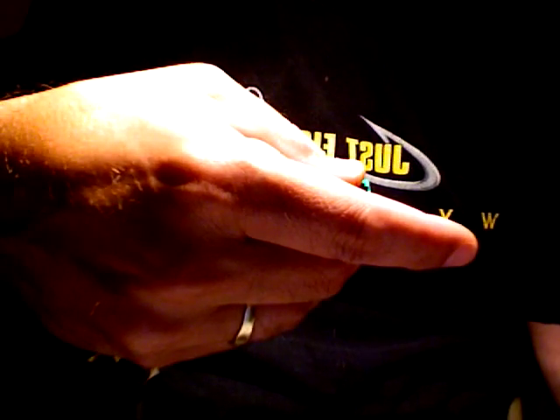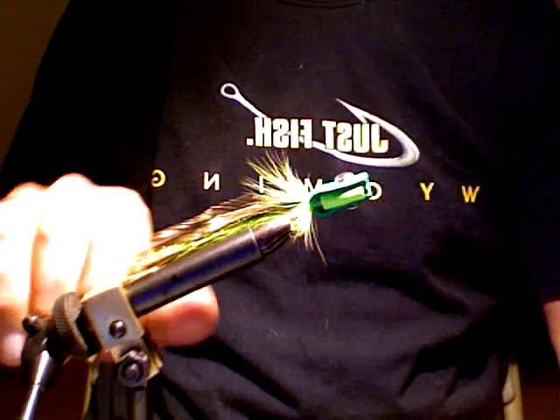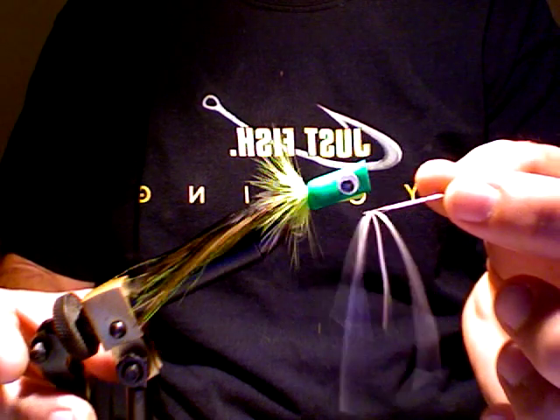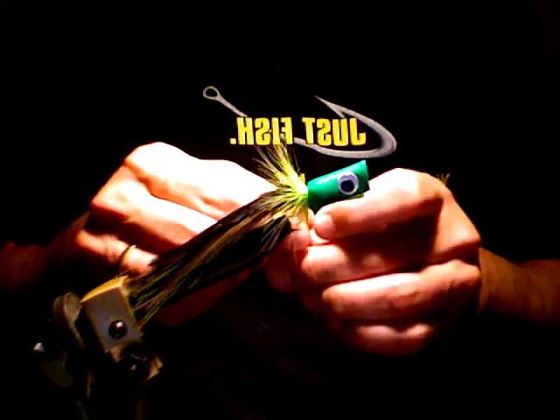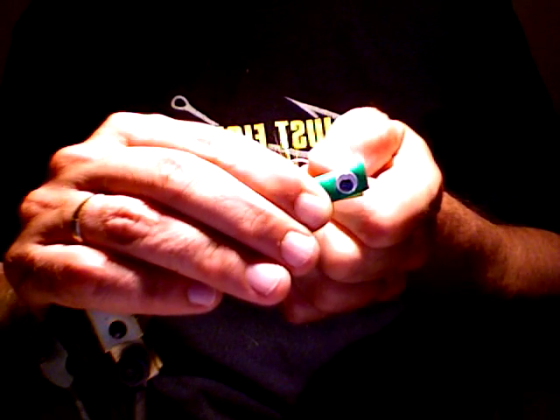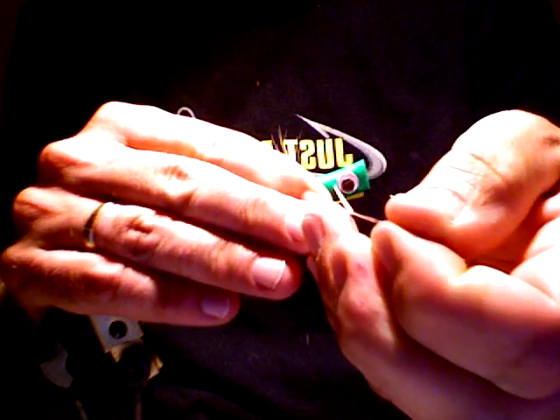A little up, squeeze it down. Get some rubber skirt — makes great legs. Right behind the eyes, try to get through all the foam. Fairly straight, fairly even. Doesn't have to be perfect — fish don't care.